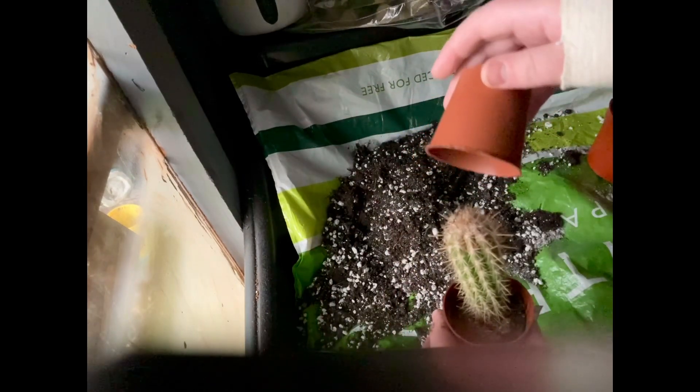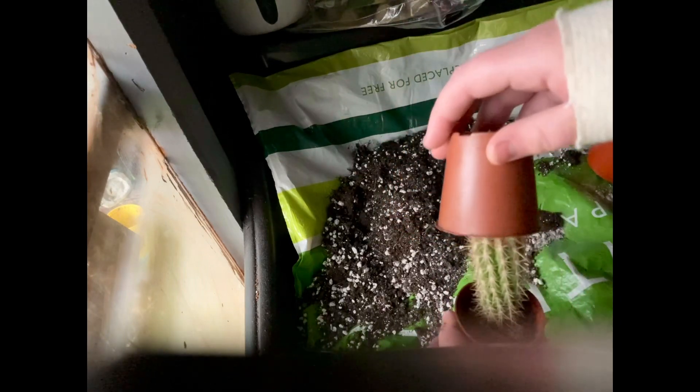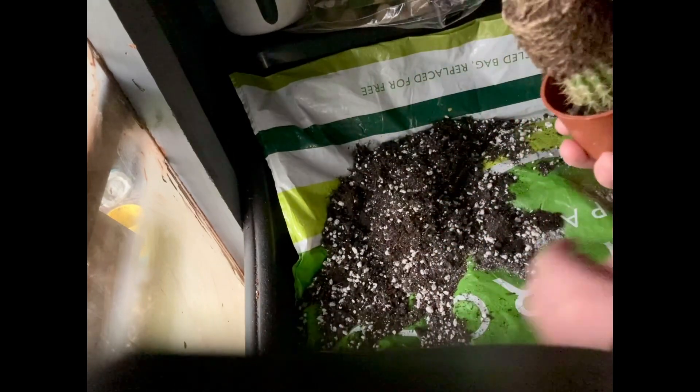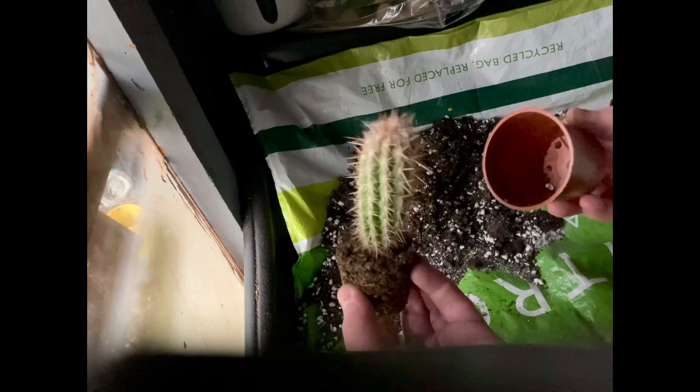A safe way to take it out of the pot it's already in is by getting another pot, just supporting it on the top of the cactus, then turning it upside down just like that. That way you haven't had to hurt any of your fingers in the process.